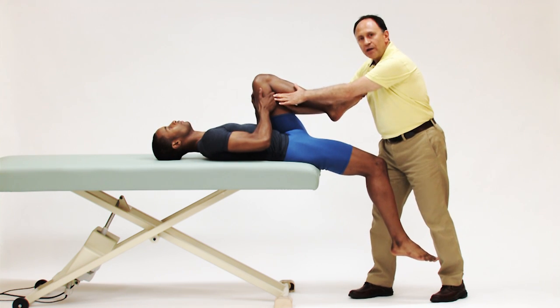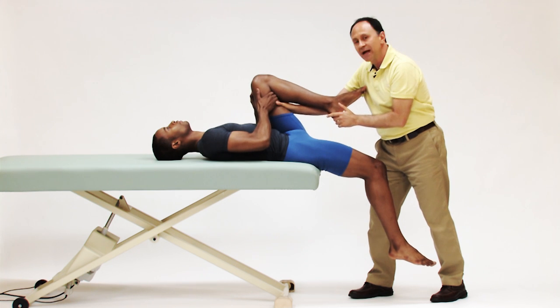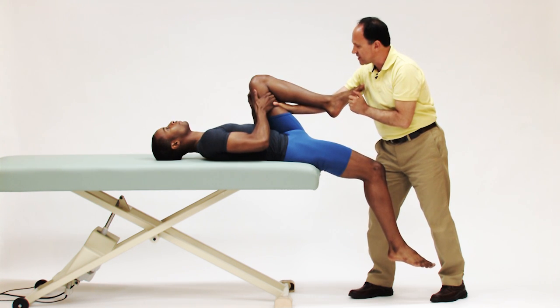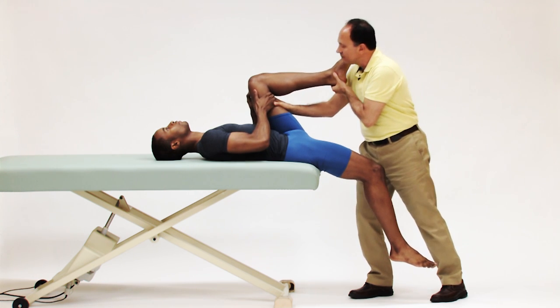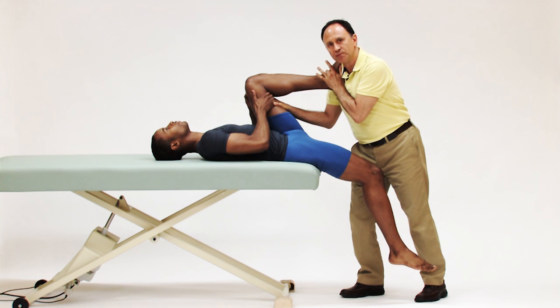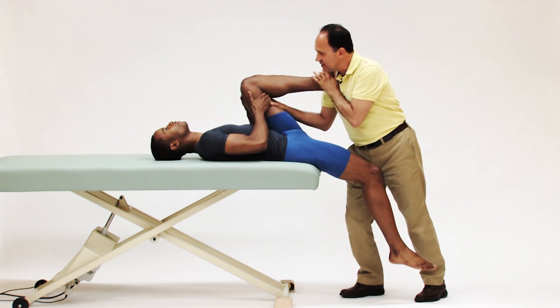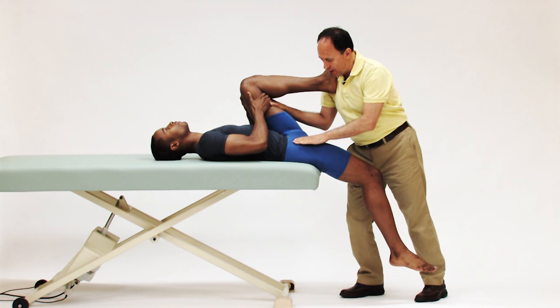By the client holding the back of the thigh, the pelvis is stabilized. I can help that stabilization by pressing on the posterior surface of his thigh. I can also help it by placing his foot against my clavicle and now I can use my body weight to lean in to help stabilize his body.